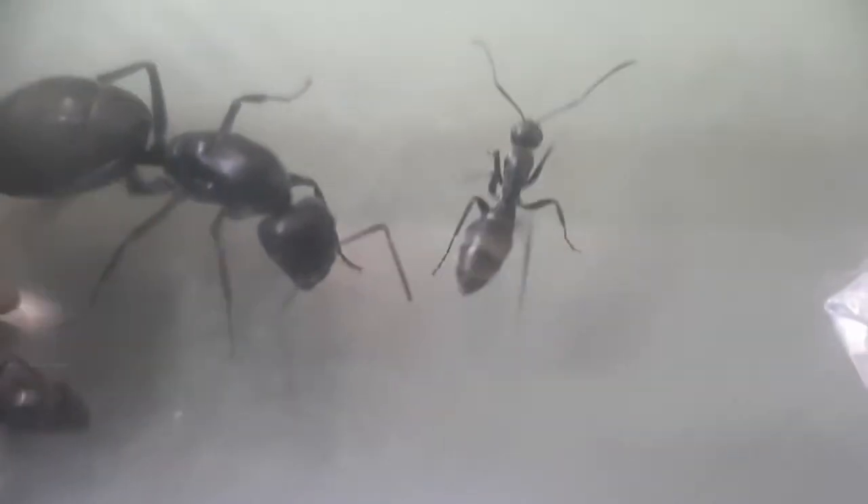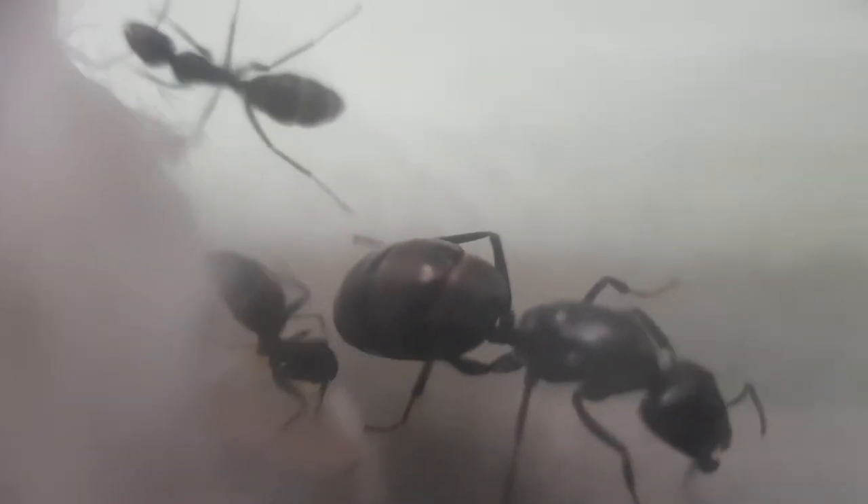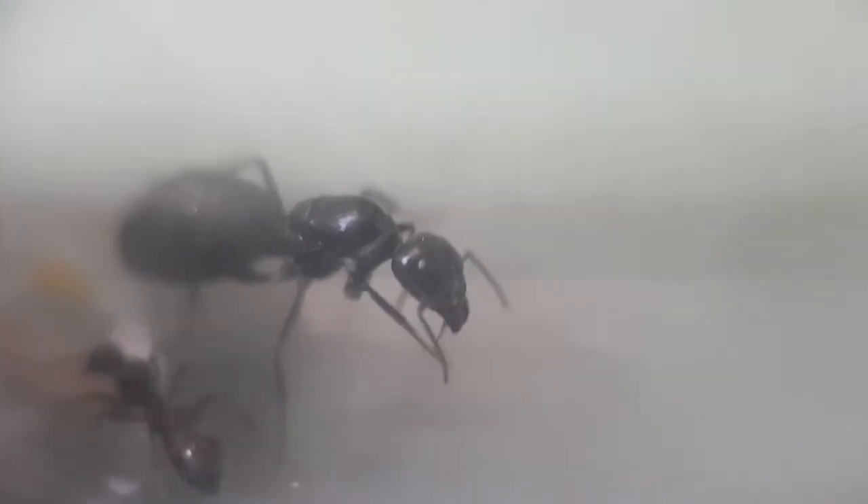Moving right along, these are our Camponatus aeneopilosus — I think — and they are golden-tailed sugar ants. It's a bit difficult to see because their test tubes are really filthy and they are notoriously difficult to move. They do have a golden tail, and what makes these Camponatus special, besides being a fair bit smaller than the others, is that they are active both day and night — you can always get a reaction out of them and they're always happy to eat. Pretty great houseguests.